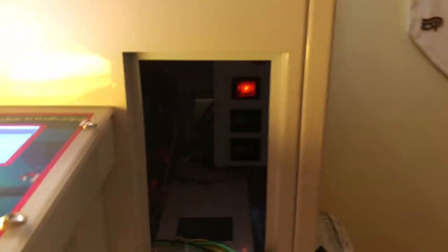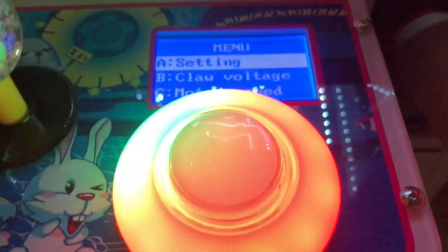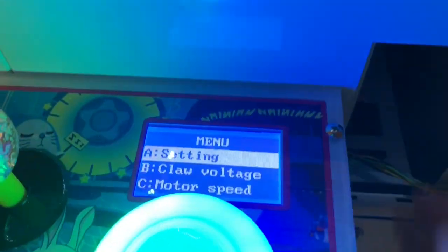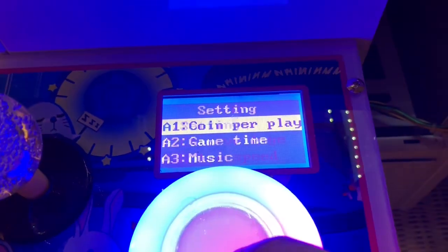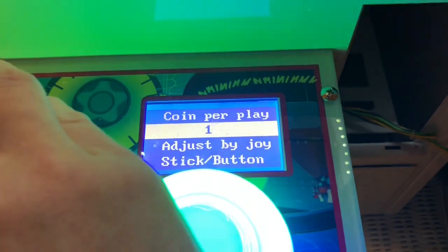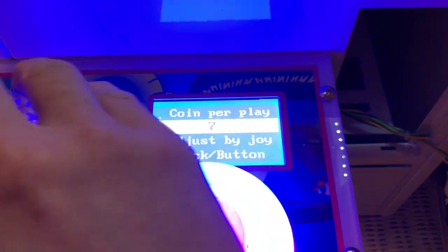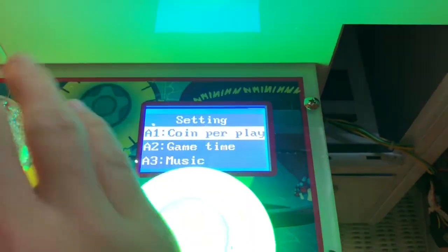Now to program it — you'll see there's a red circular button in there. Hold that button down and look at the screen; the menu pops up. You have some settings in the menu. First is coin per play — you can choose how many coins it takes to play a game, going anywhere from one up to higher values.